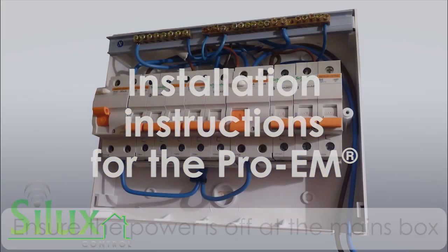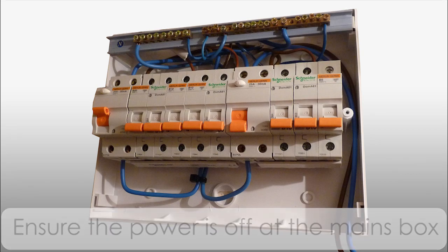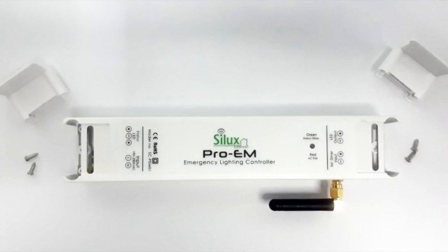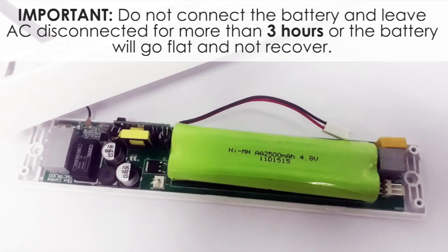Step 1: Please ensure the power to the device is off before installing this product. Step 2: Open the device. Do not connect the battery and leave AC disconnected for more than 3 hours, or the battery will go flat and not recover.